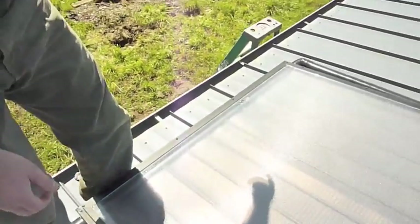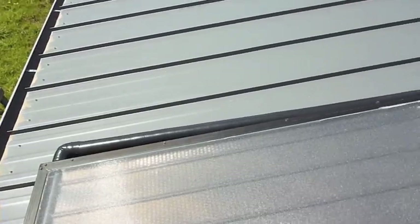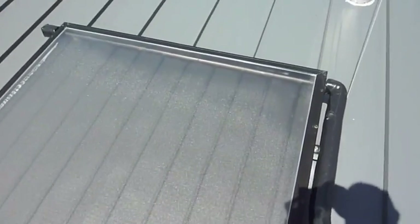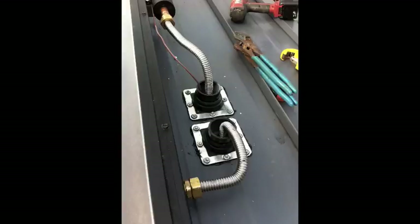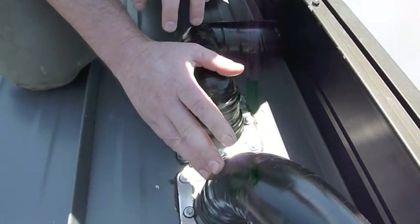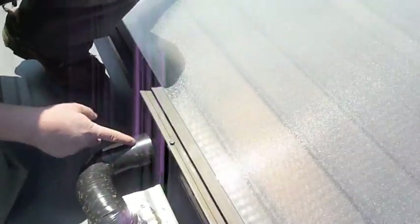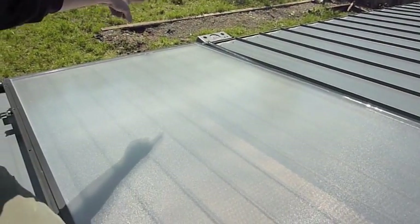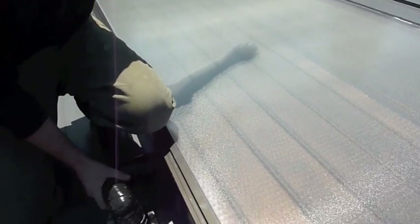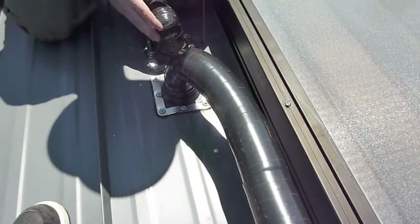Over here is where the fluid actually comes into the collector. As the fluid gets hot, it rises to the top and then comes out up here. This is where our pipes go into the roof. Typically this would be going into an attic, but in this particular application it's a vaulted ceiling with no attic space, so that's why the inlet pipe is running up under the collector instead of into the roof. Typically that pipe would just go straight into the roof for a cleaner installation.